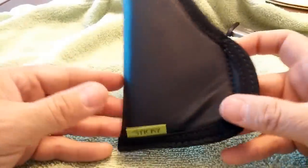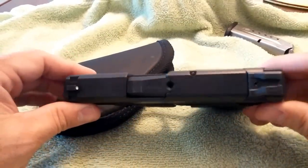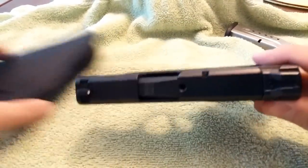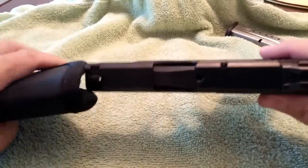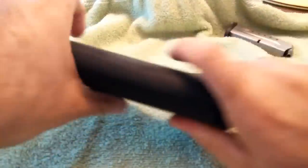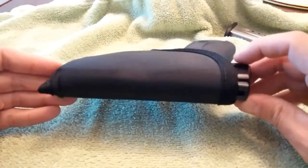Next question: do they add considerable bulk to the pistol? Well, this is the M&P Shield. It's about an inch thick. There's the gun, and there it is with the Sticky.